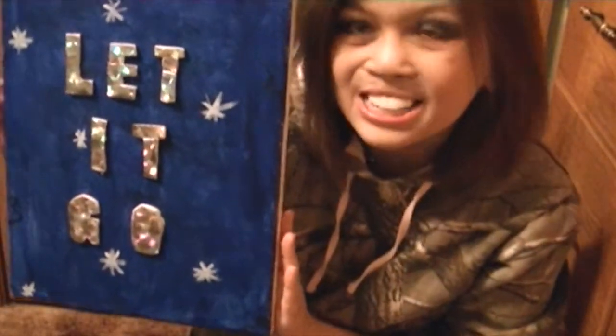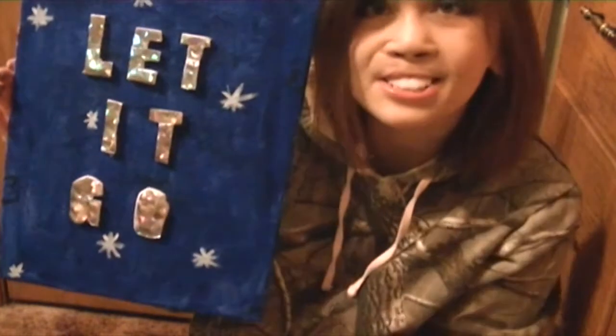This is the finished product. As you can notice, I added some little things — I added snowflakes. I thought that was quite doable since this is a Frozen theme.